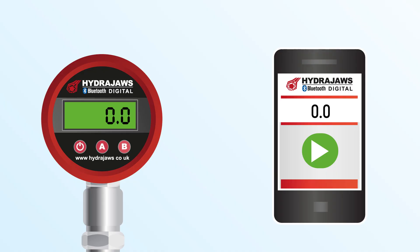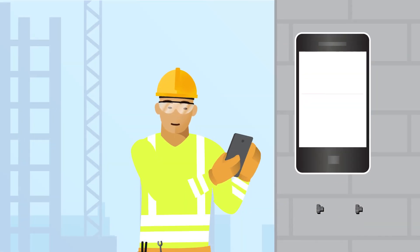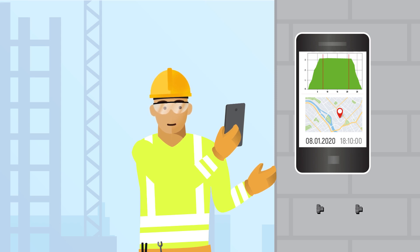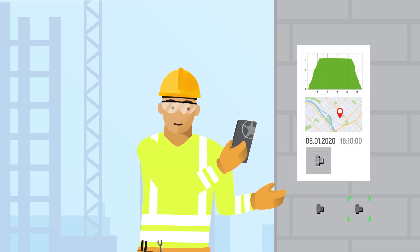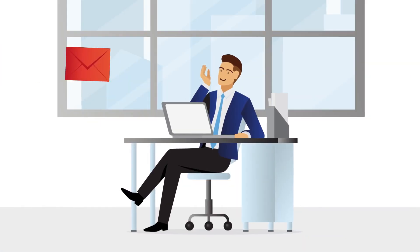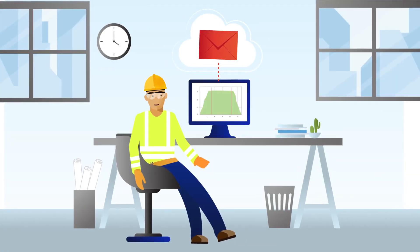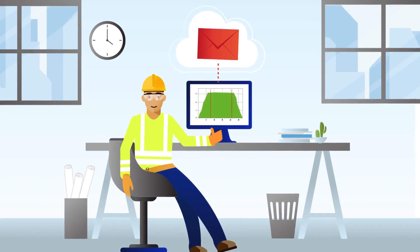Testing works just like with an analog gauge. Only now a digital report is generated with a results graph, GPS location and timestamp to authenticate job completion. You can add notes and photos to the report, then email it seamlessly to your client or manager.